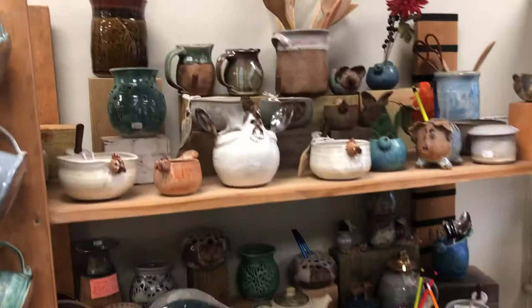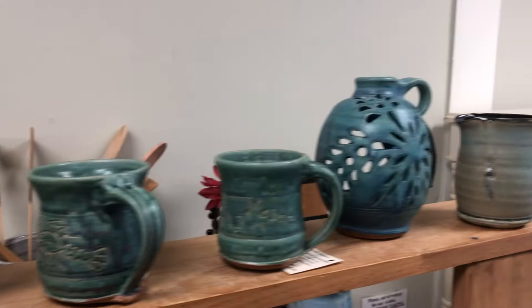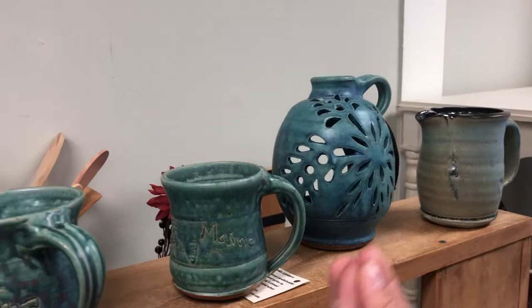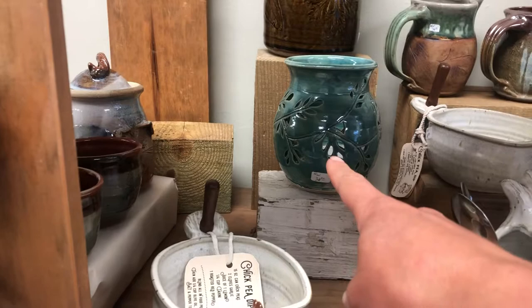She's got these darling little mugs that have lobsters stenciled into them, a pitcher, a couple more mugs, and this is a candle lighter — you put a little candle in there and it lets out the shadows. There's another creamer as well.